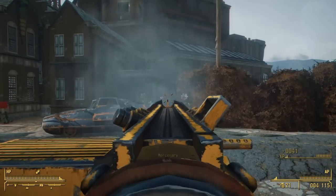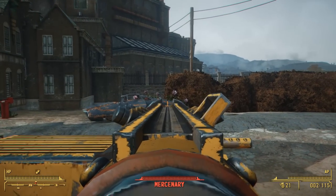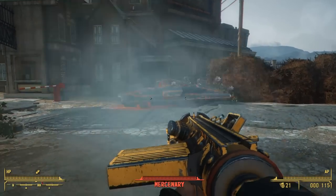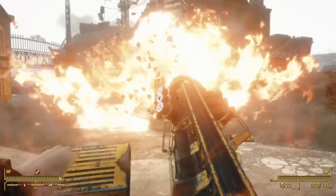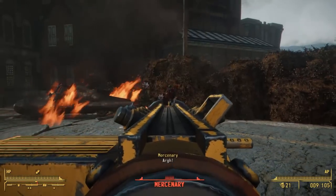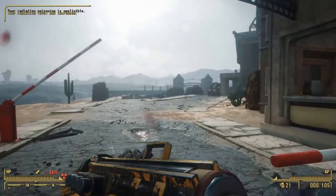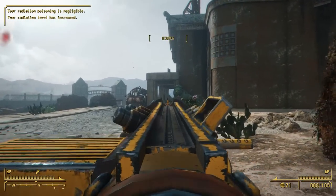The problem is that the vanilla Railway Rifle was already a super cool lore-friendly design. They just offer two different approaches to the aesthetic of the weapon — the vanilla Railway Rifle looking like it's post-war and made of a bunch of scrap and junk, whereas this Industrial Railway Rifle version appears to have more of a pre-war tool look that has been modified by raiders and settlers.